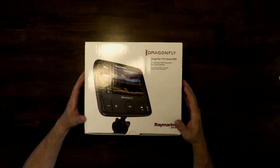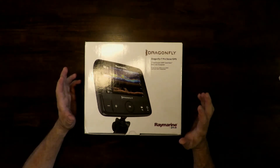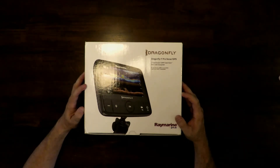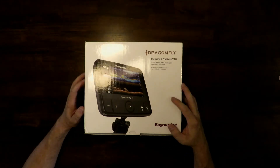With the Dragonfly 7 Pro version it has Wi-Fi, so you can sync your plotter with your cell phone, tablet, or wherever you have the app. You can set up charts and all that, then transfer it to the unit over Wi-Fi, which will make things quick and easy.